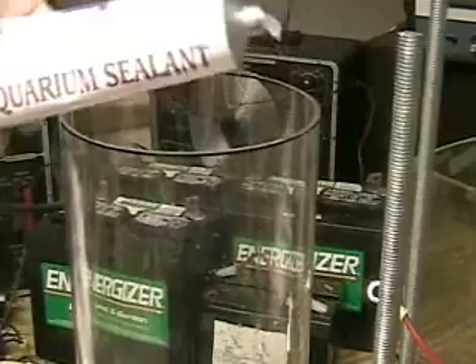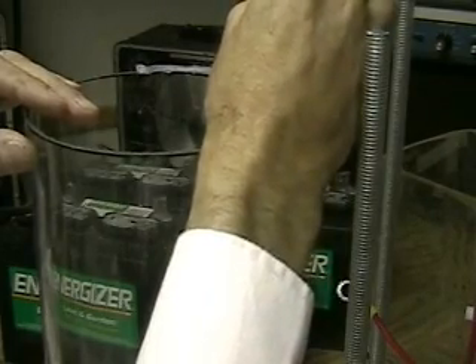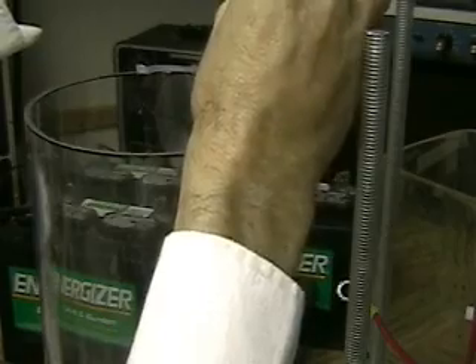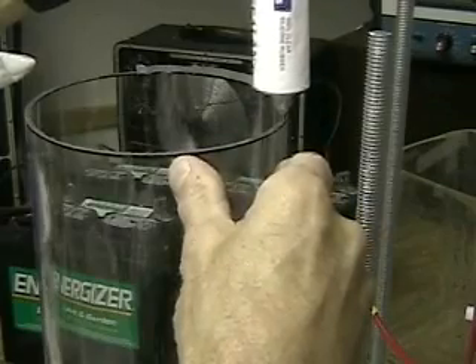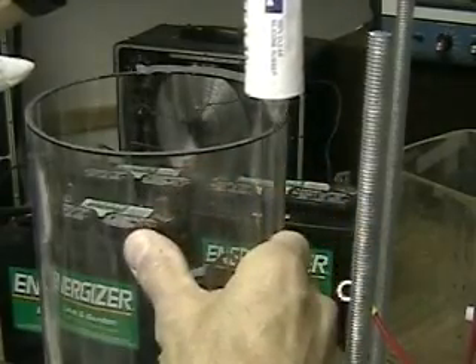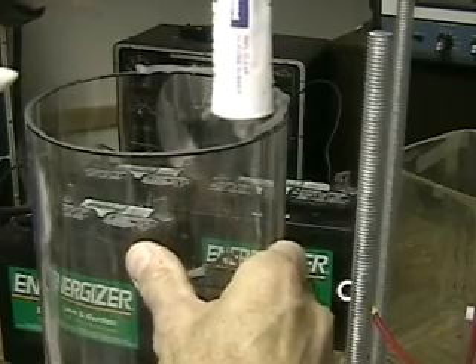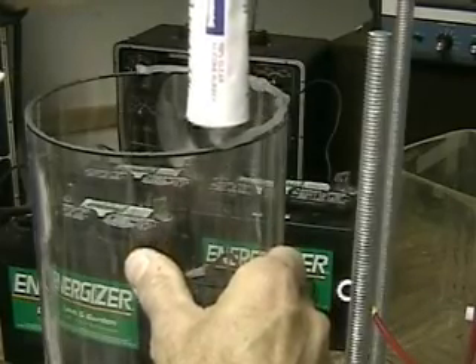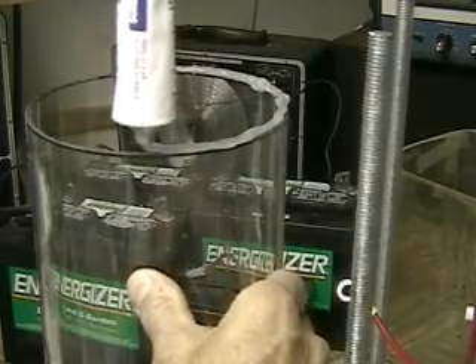Back to the store. This time, aquarium sealant. One of my friends suggested it and that's what I'm going to put on it this time. The problem with this is it's essentially gluing the bottom together, which I didn't want to do. But for now, I'm just going to settle for it if this works. This is aquarium sealant — by the way, it really smells bad.